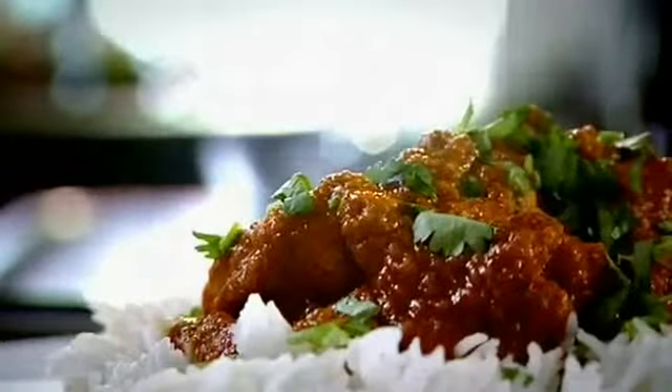For the main course, remember, fry sliced onion with chopped chilli and ginger. Crush in garlic and fry until soft.